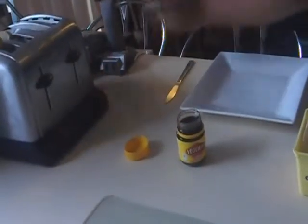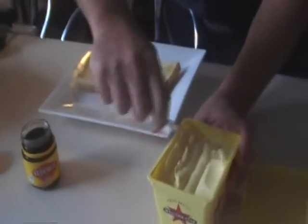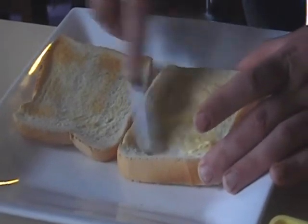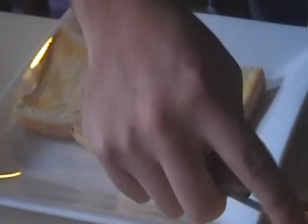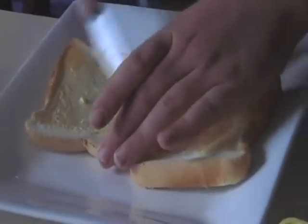Alright, let's just pop the toast up. Yum. Let's get some butter — not that margarine crap. Put it to the edges.